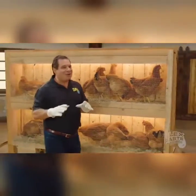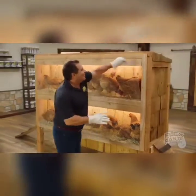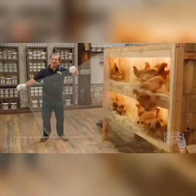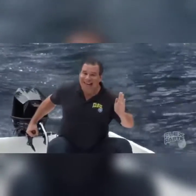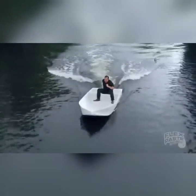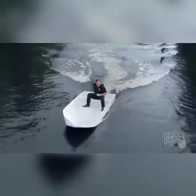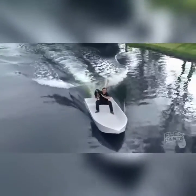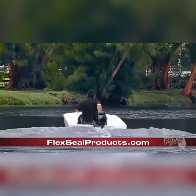Estoy súper contento de anunciar que ya no puedo más. Nada de lo que hago importa ya. Navegar en este barco hecho de flexipasta es básicamente una sentencia de muerte. La felicidad no es más que una vacía promesa que nunca se cumple. Bueno, gente. Mi tiempo ha llegado a su fin. Nos vemos en el infierno. Hasta luego.